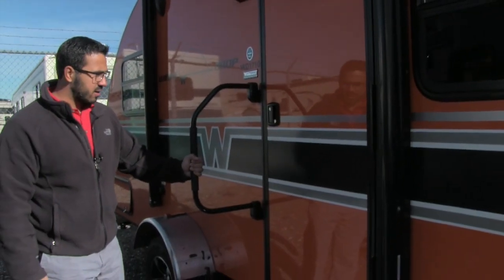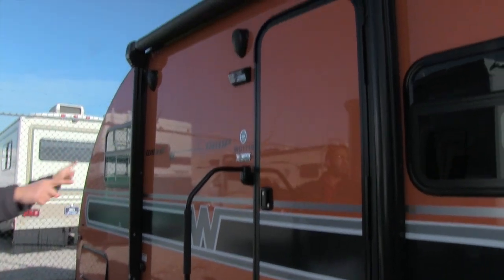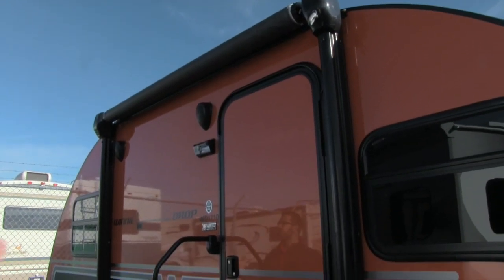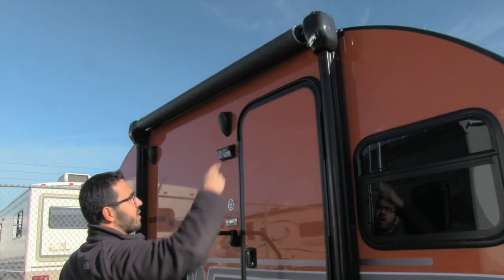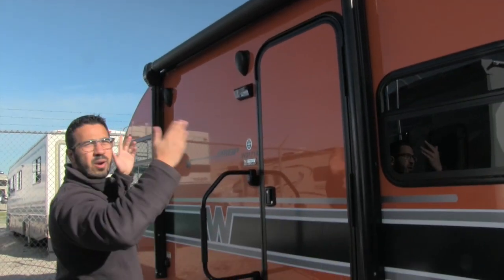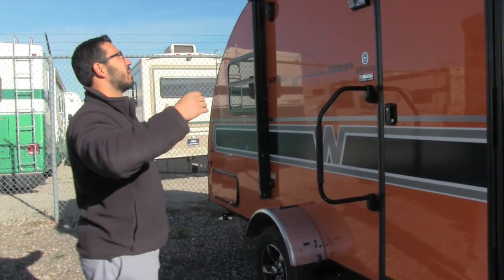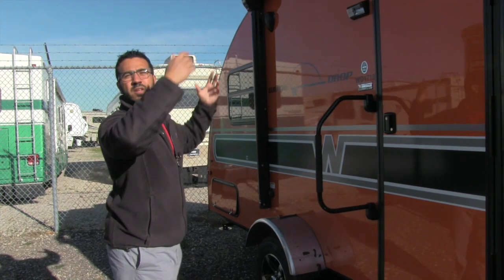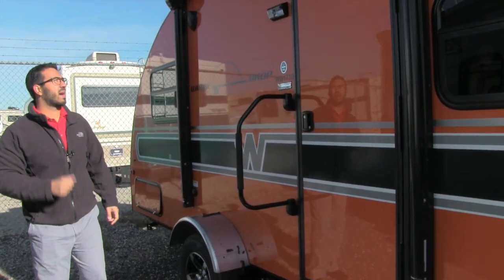A foldable grab handle here makes it nice and easy to get into the coach. If you take a look up top, there's an awning — super simple and easy to use, just a twist-out awning. The great thing is you don't see that on a teardrop. Most teardrop shapes don't have an awning at all, or if they do it's a bag-style awning. This one you can set up and tear down in a matter of seconds.